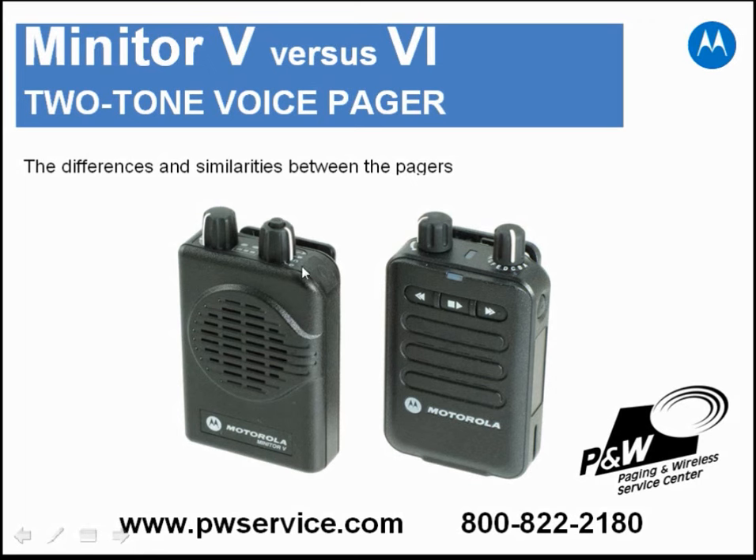The Minitor 5 has a reset button on the top corner. The Minitor 6 has had the reset button moved to the side. The 6 also has dedicated stored voice buttons, versus the Minitor 5 which has the stored voice button on the selector switch.